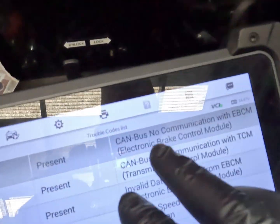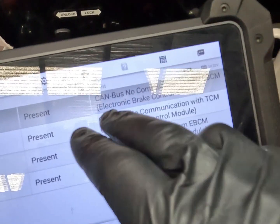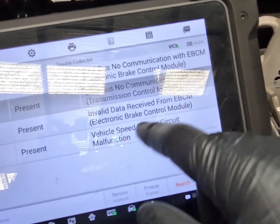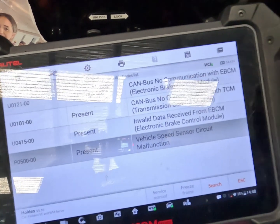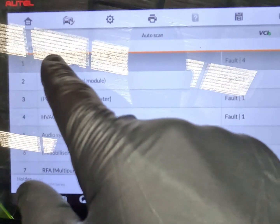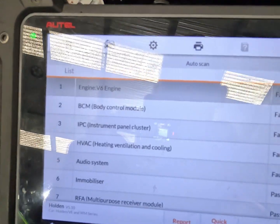Fault wise, as you can see we've got CAN no communication with EBCM — which is the ABS module, the electronic brake control module — no comm with TCM, invalid data received from EBCM, and vehicle speed sensor circuit malfunction. Going back to our full fault report, we have no communication with the trans control module and no communication with the ABS unit.